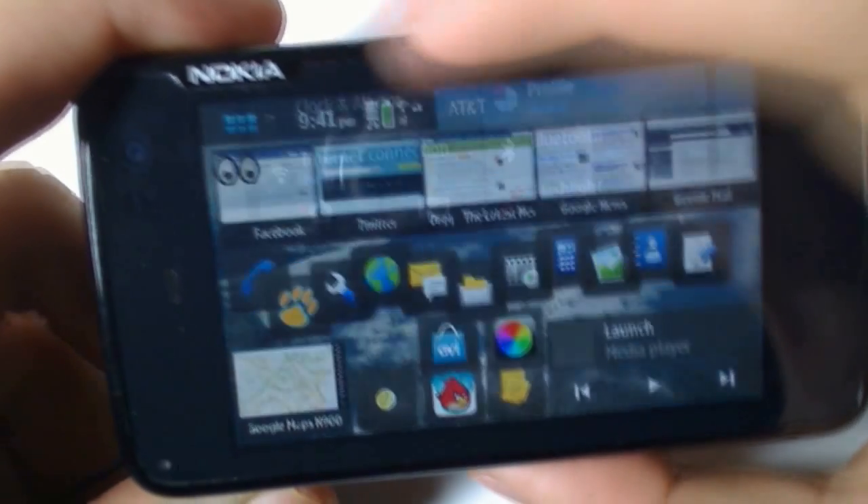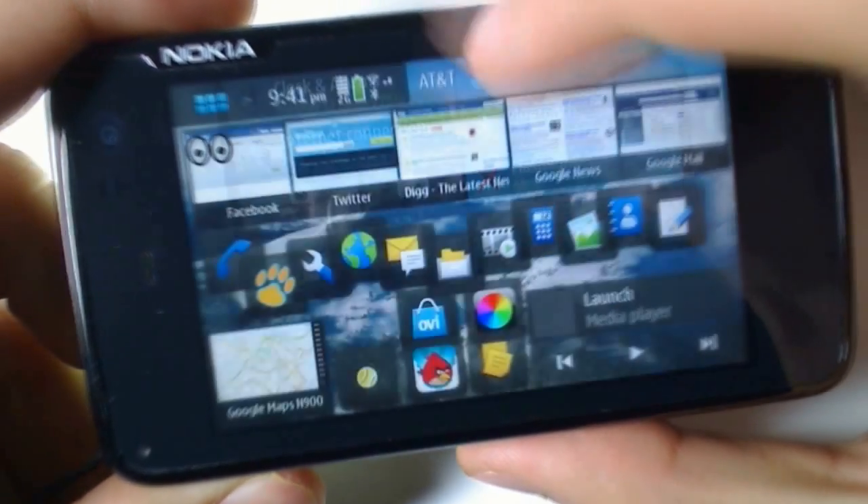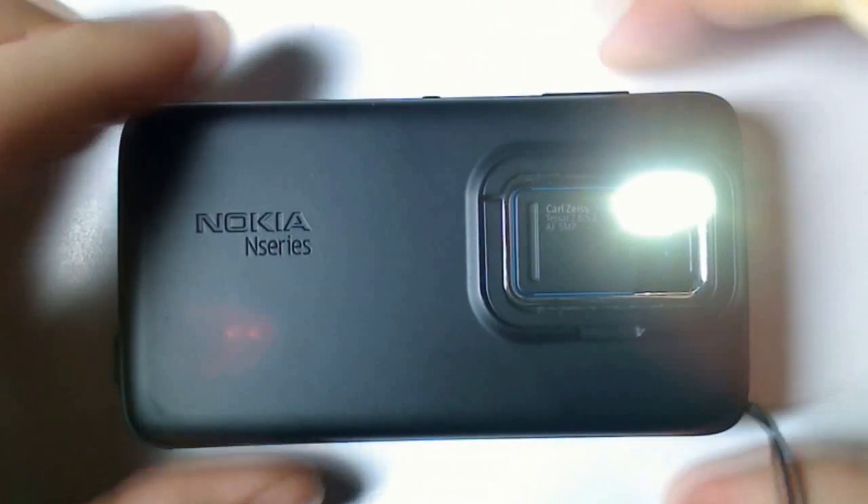To actually activate the flash, just tap on that panel. It'll light up blue, and you'll see at the back the LED flash stays on.